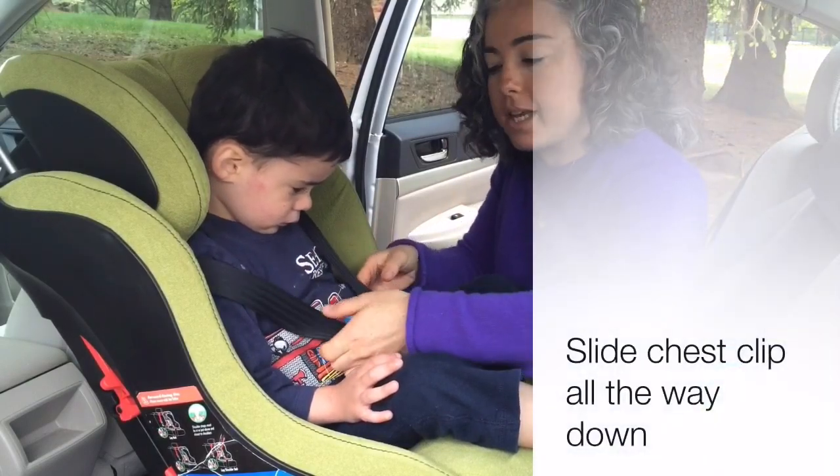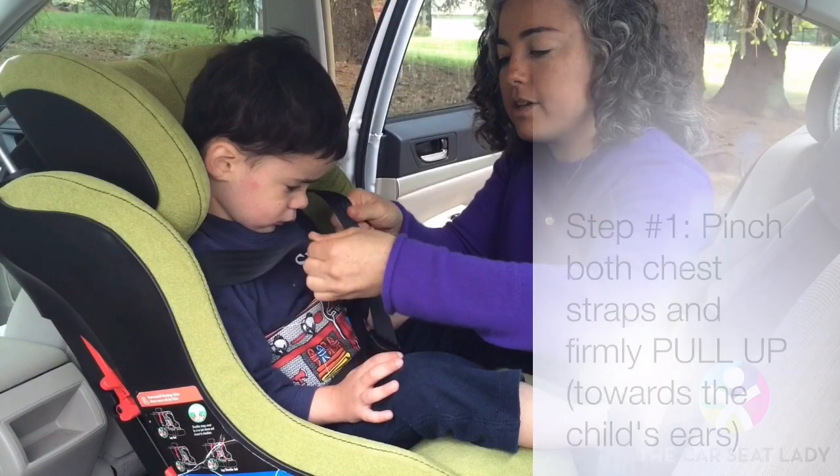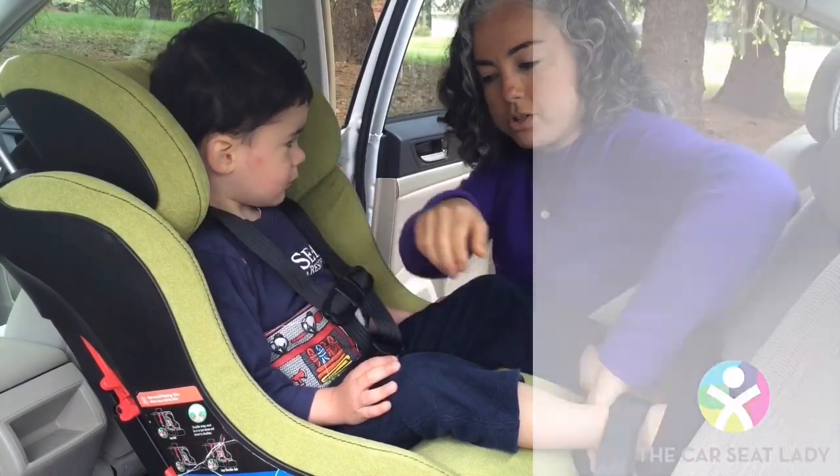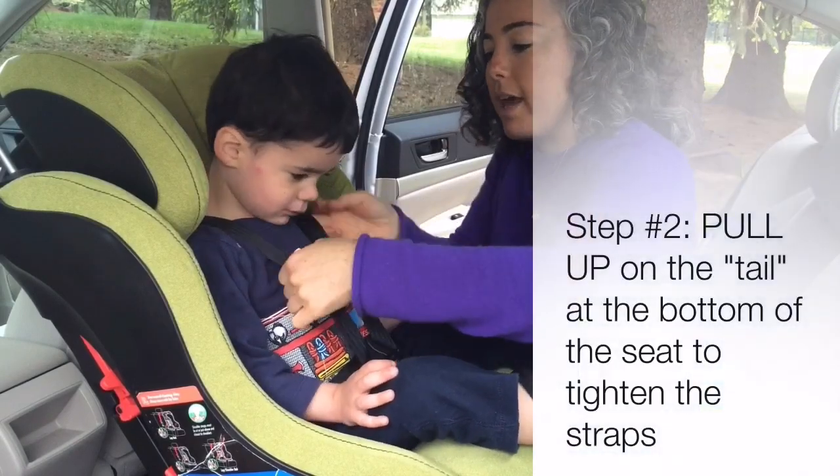Slide the chest clip down so it doesn't get too close to the face. Take the straps and pull up — this gathers all the slack up to the shoulders — then pull here, then repeat.